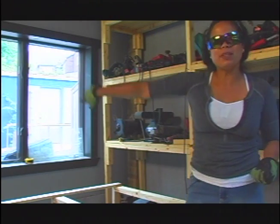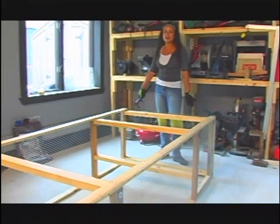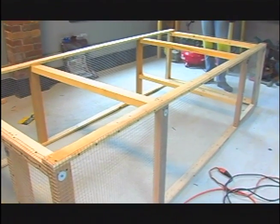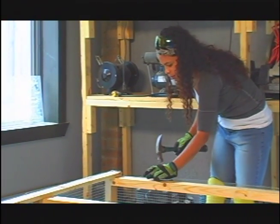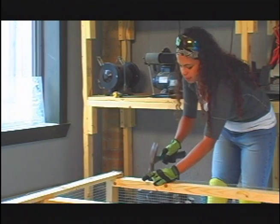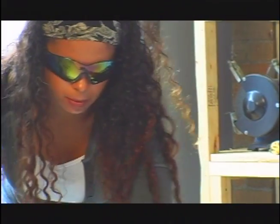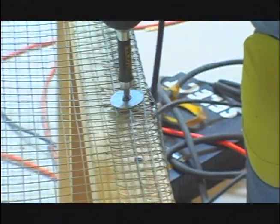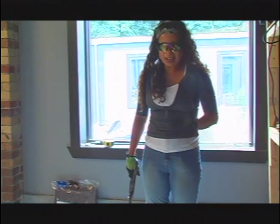I'm going to continue wrapping this wire around, and then the next step is to wire the roof. I've finished wrapping the wire and attaching it to my wooden frame. Right now I'm taking these hammer and nails and securing the wire on top of the cage. We've finished putting the wire on top of the chicken tractor, and now I'm going to cut off the excess wire.